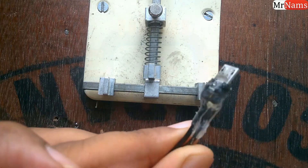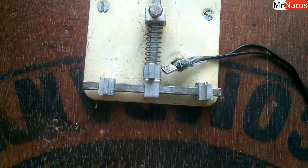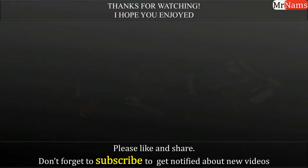And here the strong micro USB cable is ready to use. Thanks for watching, I hope you enjoyed the video. Please do like, share, and comment. Please subscribe to follow new uploads.